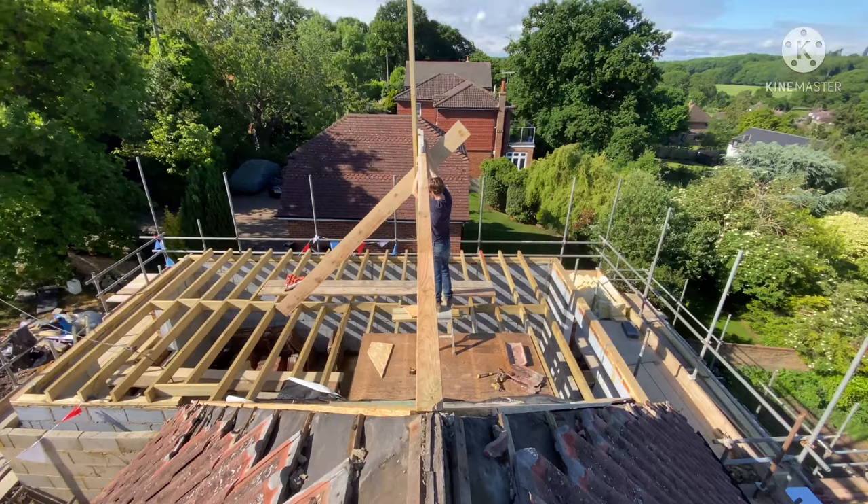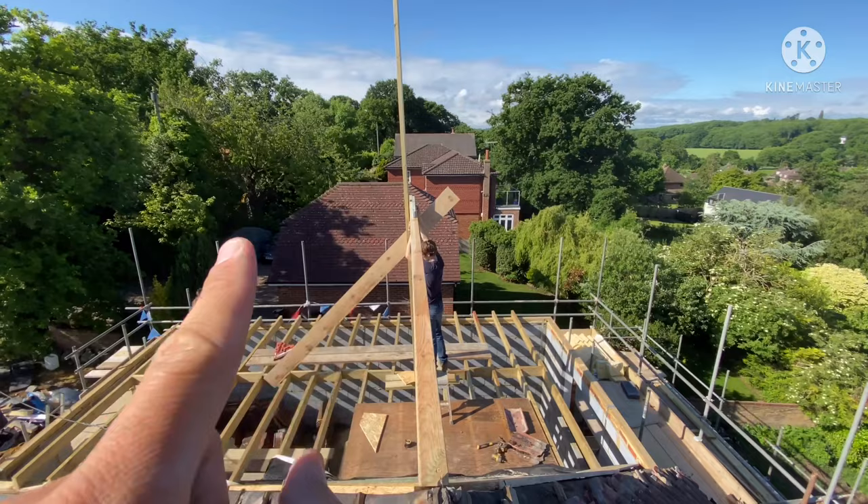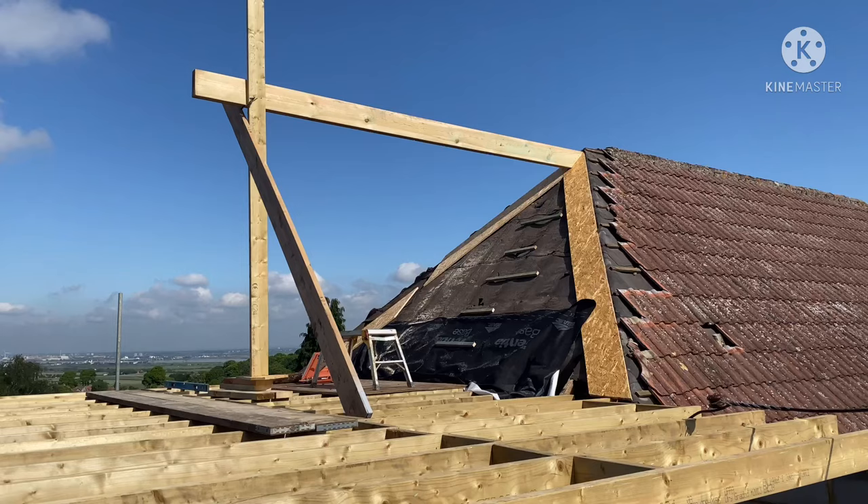Right, just trying to line this ridge through now from the existing ridge, and then get that propped and fixed. Then the other ridge going that way, and then start doing the hips, valley board, and then start with the jack rafters. Ridge is in place, level and square.